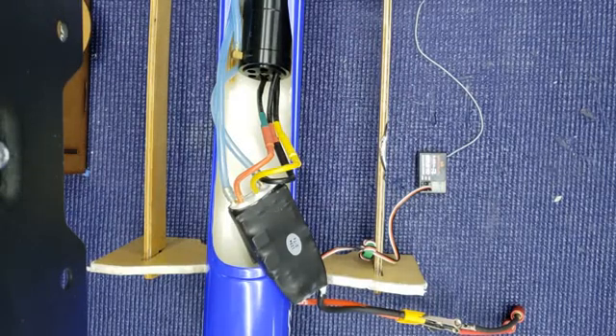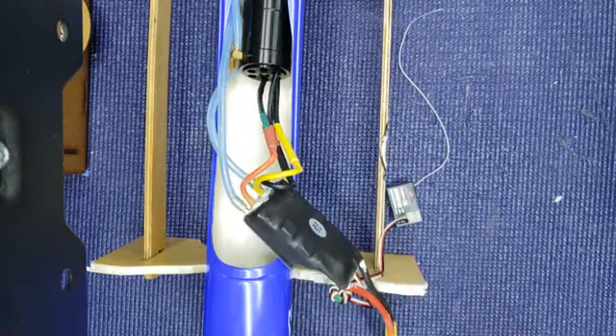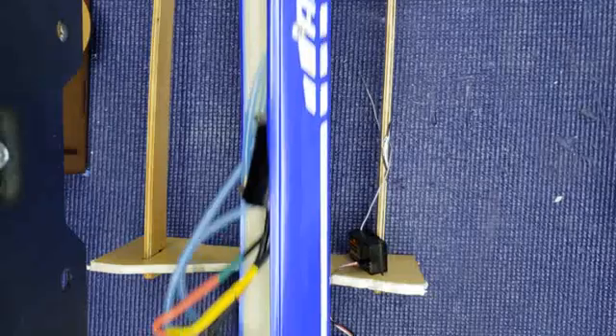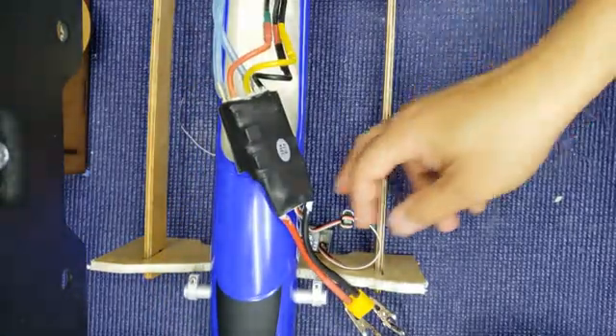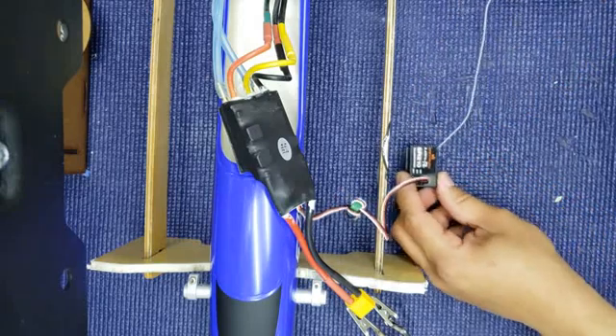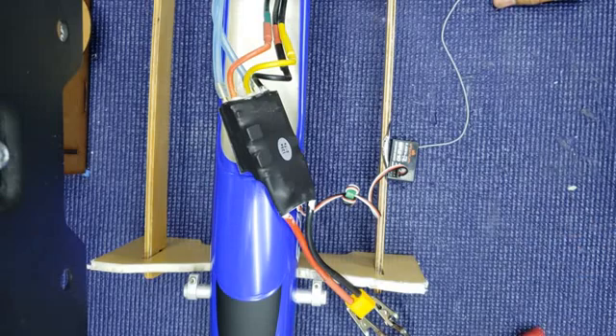Hi guys, my name is Luis Ovando from Upshal Electric. Today I'm going to show how to calibrate the Supo 125 into the Arrow Rigger. First, you need to connect the ESC speed controller into your receiver.